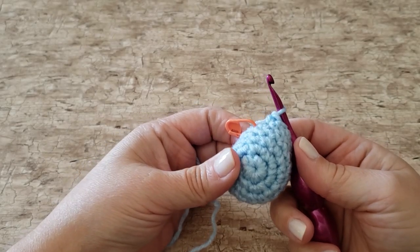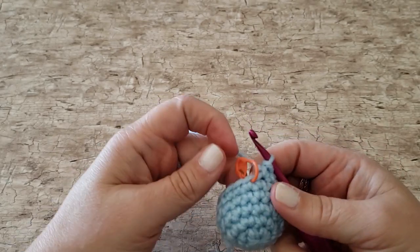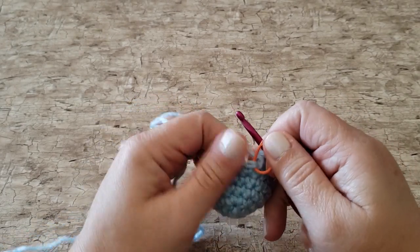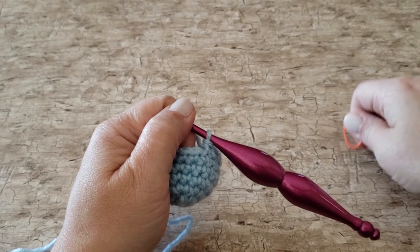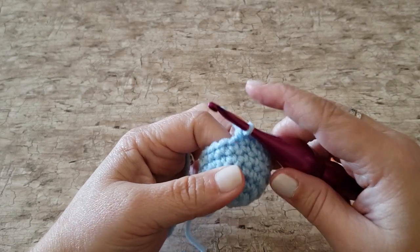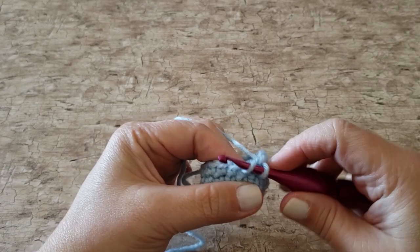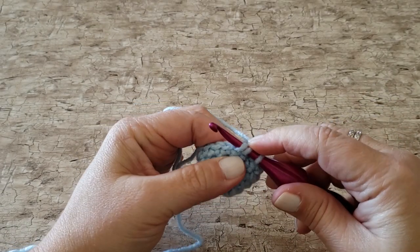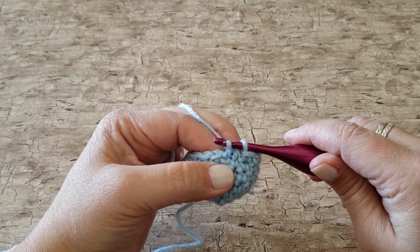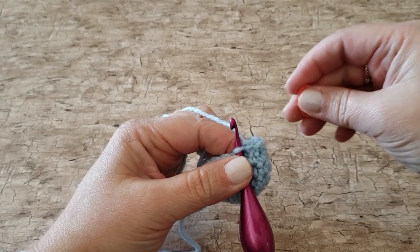For round 7 we're going to be doing a decrease to shape her head. When I'm working my single crochet 2 together stitch I work under the front loop only of my stitches — this makes them less noticeable and less bulky. Insert your hook under the front loop of the first stitch, then swing it around to insert it under the front loop of the second stitch. Yarn over and pull up a loop pulling through both of those front loops, then yarn over and pull through the remaining 2 loops on your hook to finish the stitch.